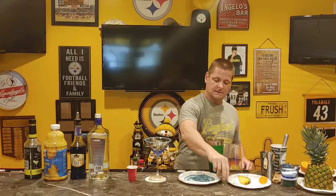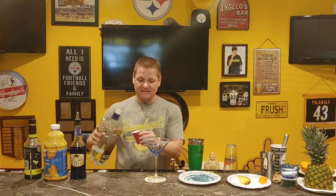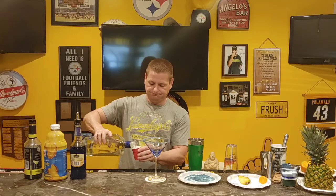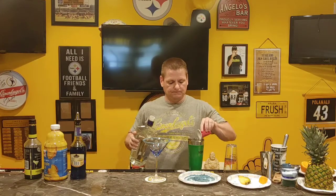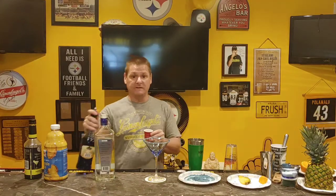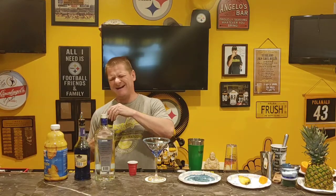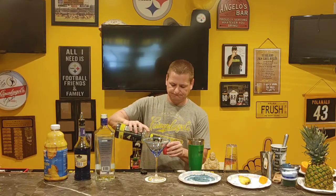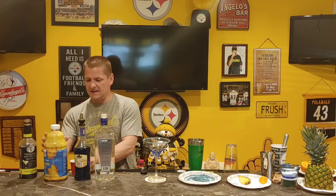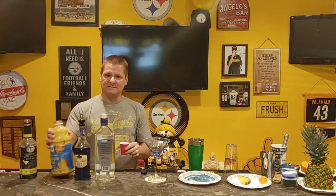Fill the tin with ice. Then add about three ounces of vodka, a half ounce of blue curaçao, about a half ounce of sour mix, and about two to two and a half ounces of pineapple juice.